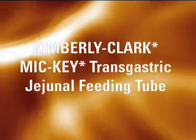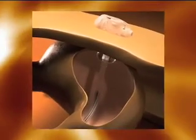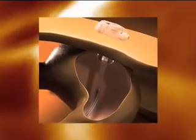The Kimberly-Clark Mickey Transgastric Jejunal Feeding Tube provides for simultaneous gastric decompression and drainage and delivery of enteral nutrition into the distal duodenum or proximal jejunum.